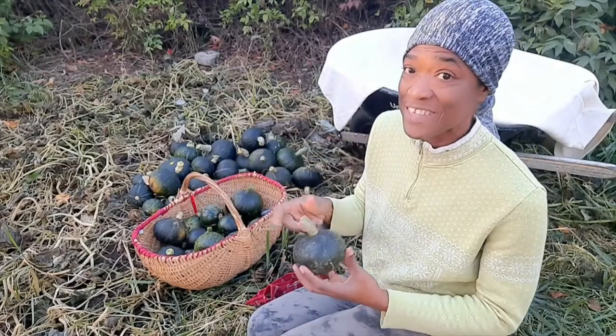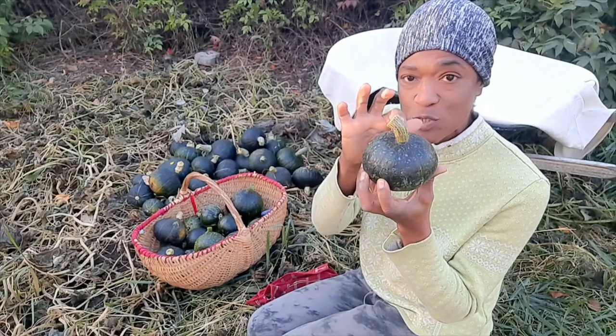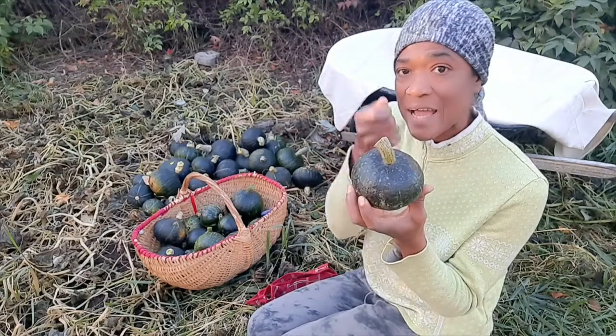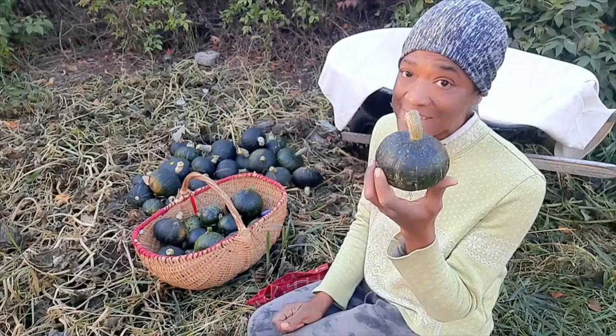The first thing you guys should know is when you are reaping your squash, make sure you have the stem on the squash, because anything that's attached to a stem will definitely last longer.